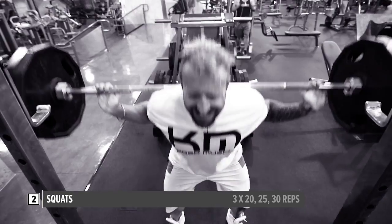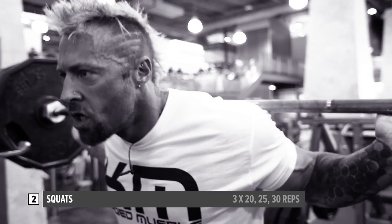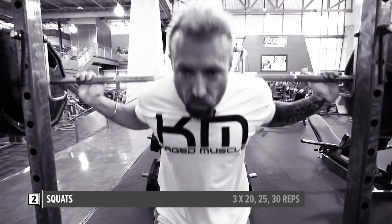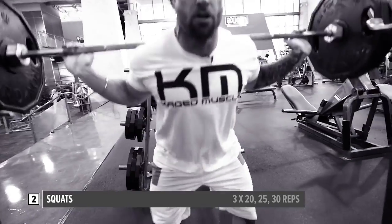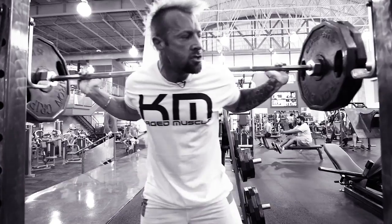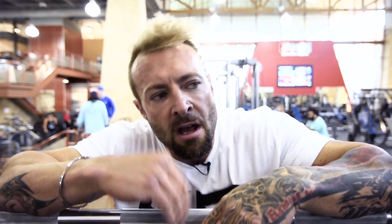All right, last set, best set. We did 20 reps, rested about a minute, 25 reps, rested, then 30 repetitions. As I said, don't have to go too heavy. I don't like to go too heavy on squats because of the major curvature in my spine. So we've done leg extensions, we've done squats — let's move on to the next two exercises.